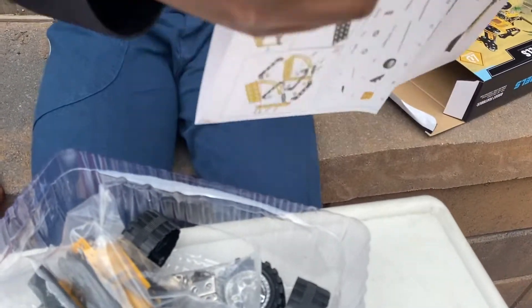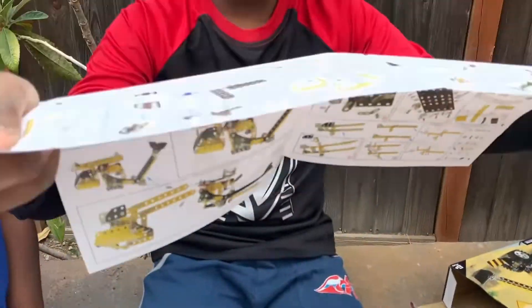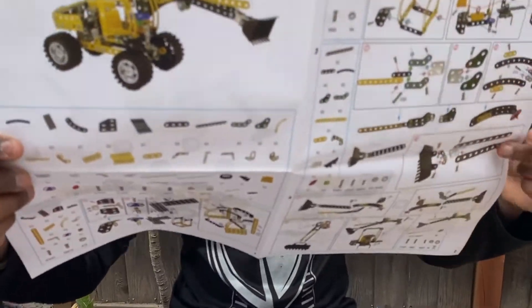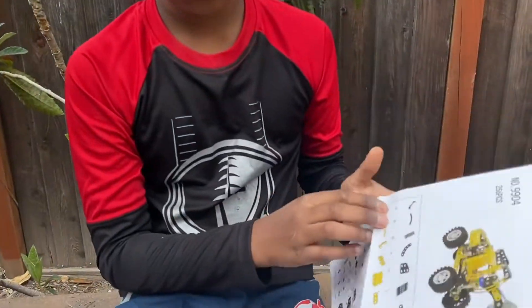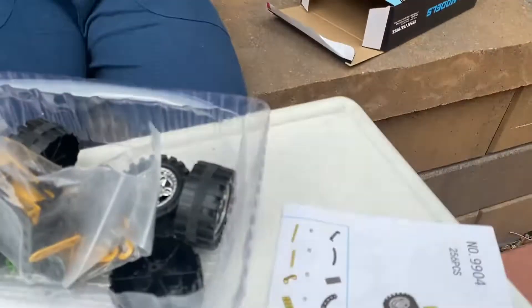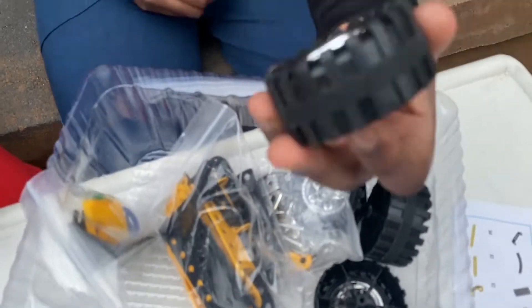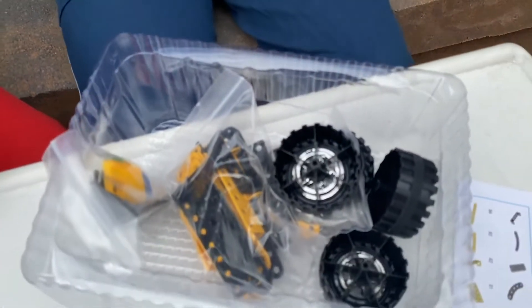Looking at the manual, there are a lot of steps, but not as many as the plane video we did last time. Make sure to watch that video first — link in the description below if you want to go buy it. Now let's set up and get into it.